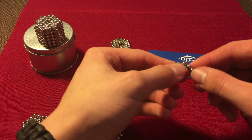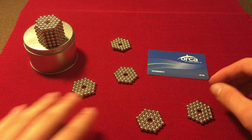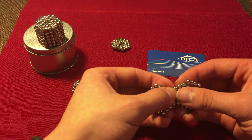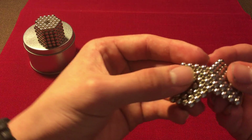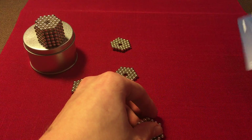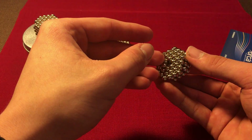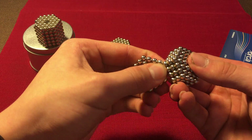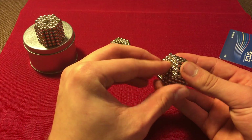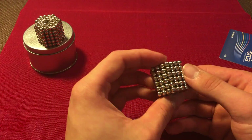Now we have six of these. The first thing you want to do is connect them like this. You don't want the balls to go between two hexagons — that's the wrong way. You want them to line up perfectly with each other like this — this is the right way. Then you can just flip them together and add another one. If they're wrong, just flip it — perfect.